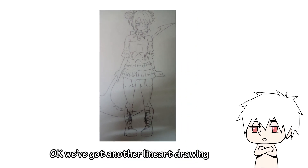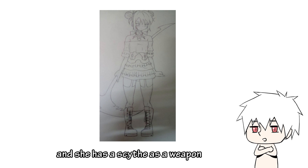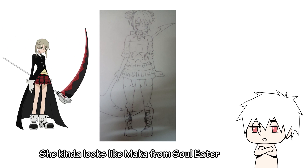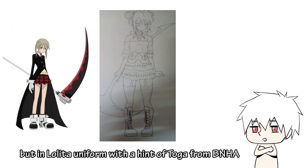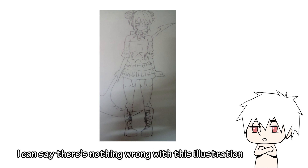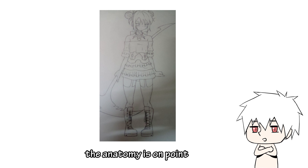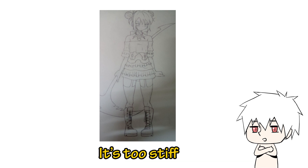Okay, we've got another line drawing. This girl is wearing a Lolita outfit and she has a scythe as a weapon. She kinda looks like Maka from Soul Eater but in a Lolita uniform with a hint of Toga from My Hero Academia. Overall, I could say there's nothing wrong with this illustration — in fact, the anatomy is on point. Good job. The only problem is the pose; it's too stiff.